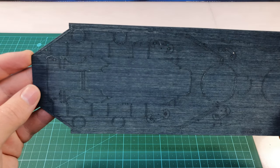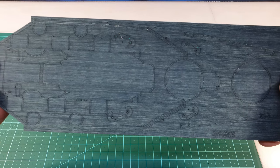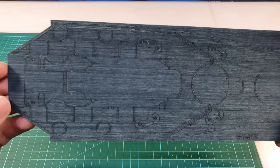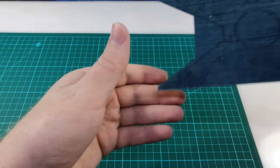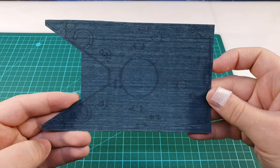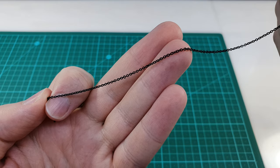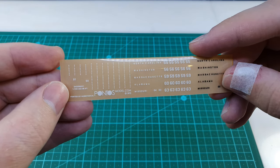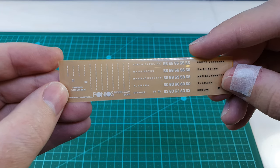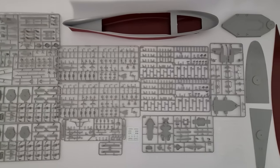The last part of this kit that I want to show you is the wooden deck kit — this is a Pontos kit. The main feature here is the wooden deck already in the appropriate color. So that's the center and forward section, and then you also get an aft section. Pontos also provides an improved anchor chain and some details with the name of the ship, the ship's number, and some loading markers for the waterline.